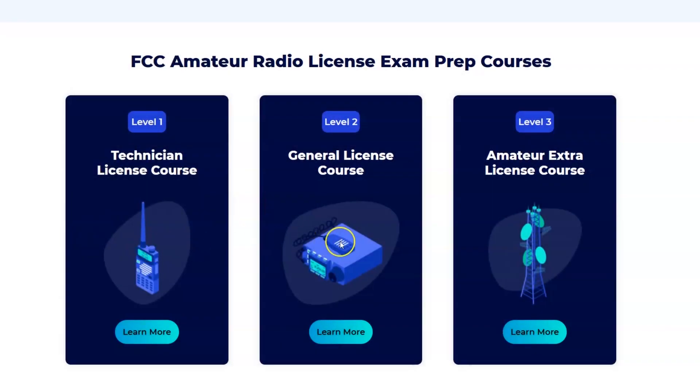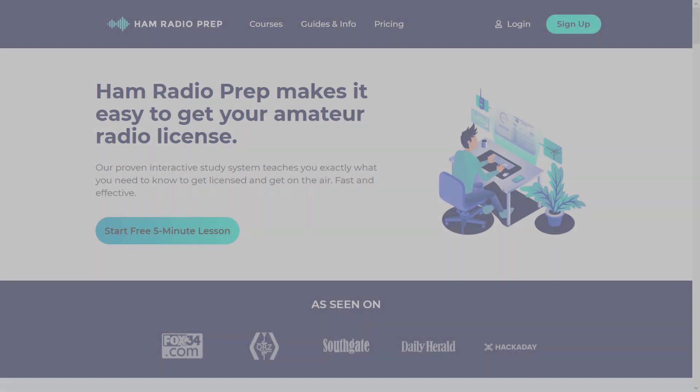Use the code ERIC20 to instantly save 20% off every course you buy. Remember the name: hamradioprep.com.